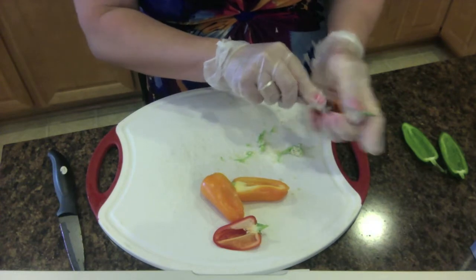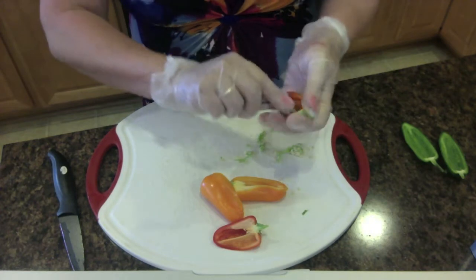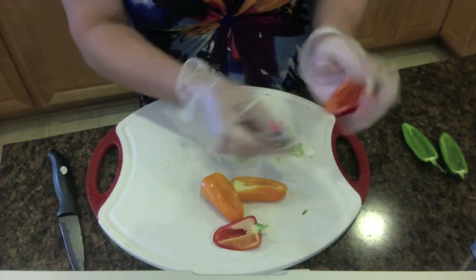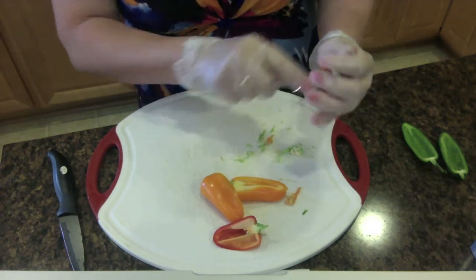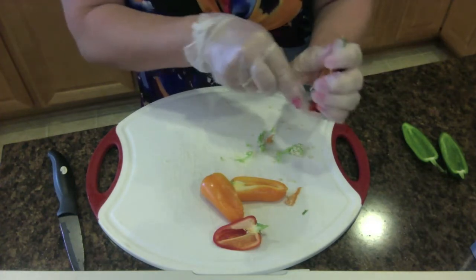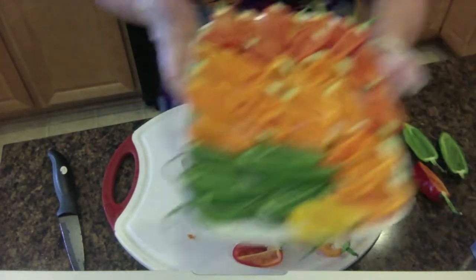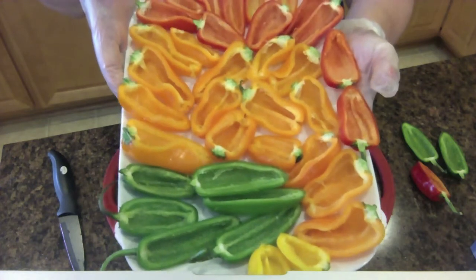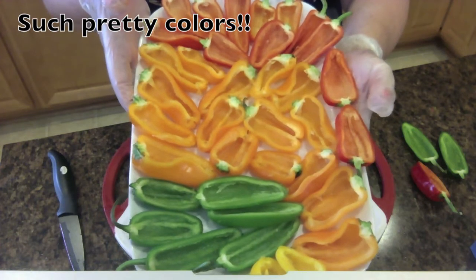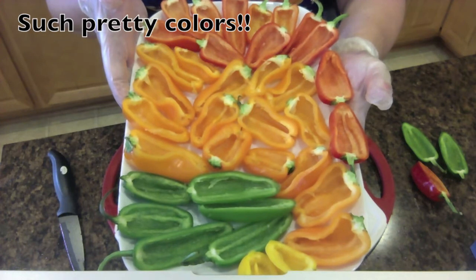After you're done scraping, you're going to wash them and just put them on a paper towel face down so that the water drains from the inside. You're going to see all this membrane — take all that out, all the veins, all the seeds. There might be some seeds in the corner but that'll come out when you wash them. You'll end up with all your peppers looking nice and clean, no veins, no seeds, and pretty dry, so we can start the crab mix.